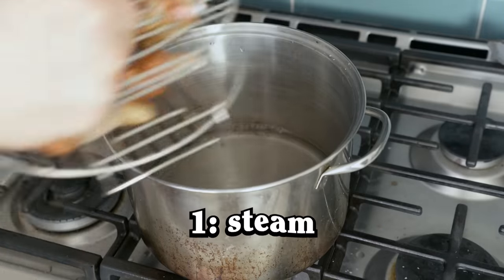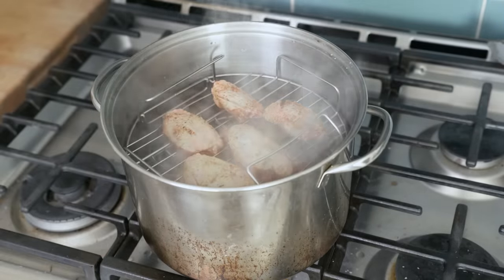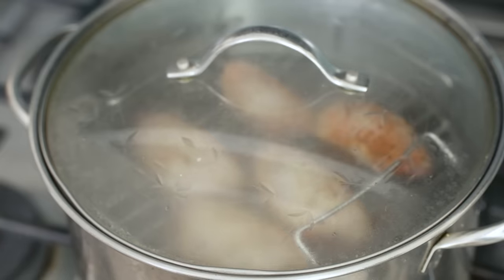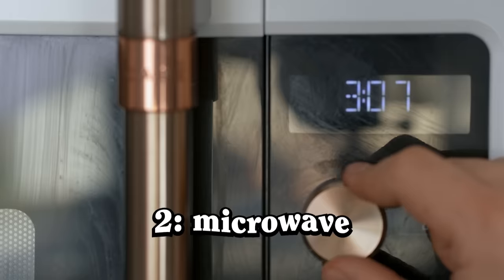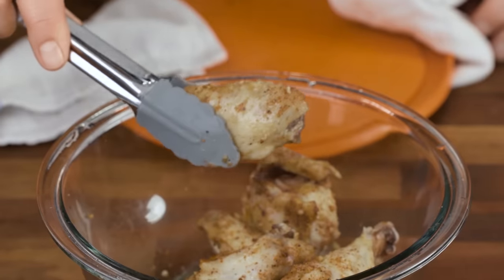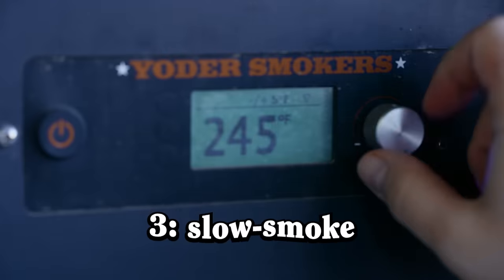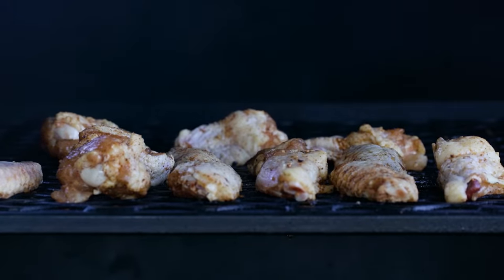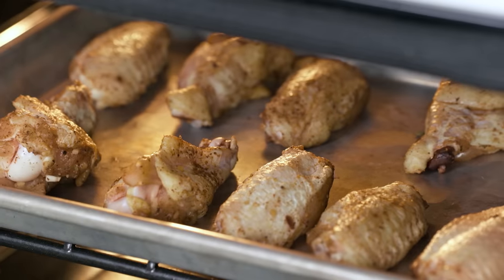Here are your options. One: put the wings in a steamer basket and steam them for 10 minutes — this was Alton Brown's favorite wing rendering method back in the Good Eats days. Two: get a big lidded bowl, crack the lid a little bit to vent the steam, and microwave them for three to five minutes. Microwaving is really just another way to steam food. Three: put all the wings on a smoker set to 250 for a couple hours — this is a lot slower, but you'll get deep smoke flavor. And four: put all the wings in an oven set to 250 for a couple hours, which gives you the same wide window of doneness that cooks with ADHD might crave, but without the smoker.